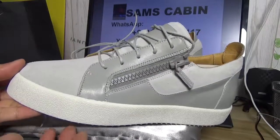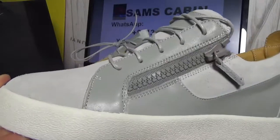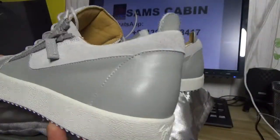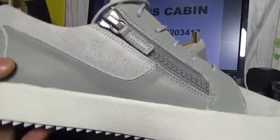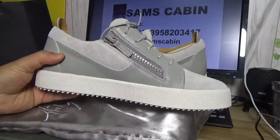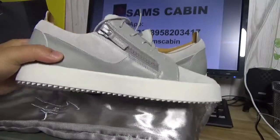Let me show you around first. See the shoes — it comes from the stitching. The back of the shoes. The whole side. You can tell it is the top version quality.